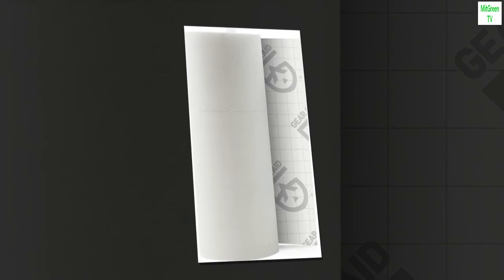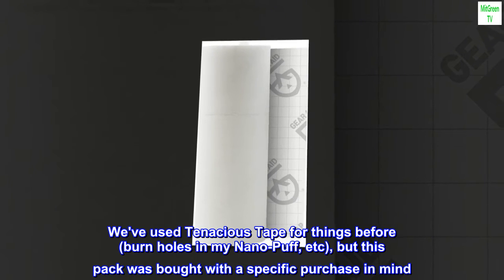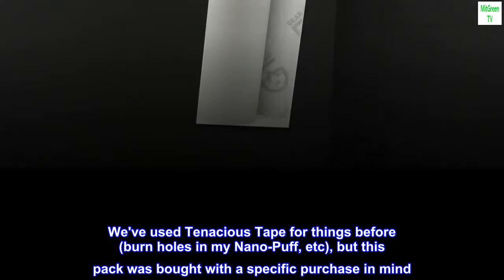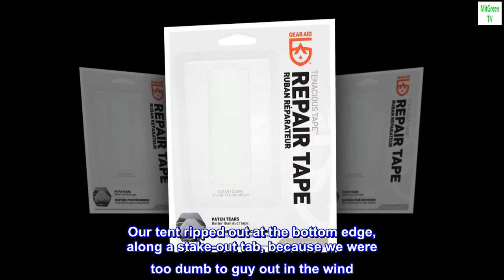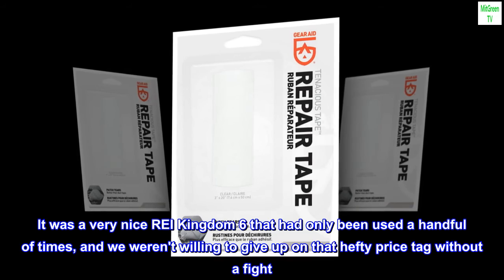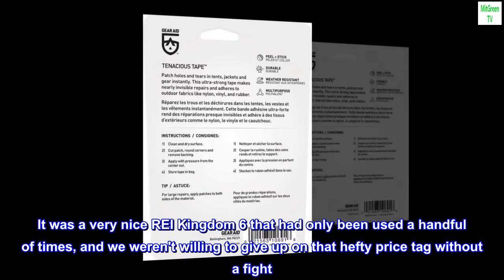Packaging may vary. We've used Tenacious Tape for things before — burn holes in my Nano Puff, etc. — but this pack was bought with a specific purchase in mind. Our tent ripped out at the bottom edge along a stakeout tab because we were too dumb to guy out in the wind. It was a very nice REI Kingdom 6 that had only been used a handful of times, and we weren't willing to give up on that hefty price tag without a fight.